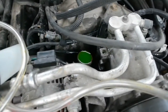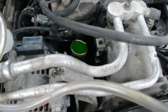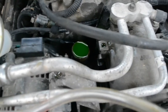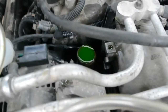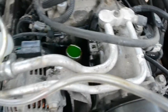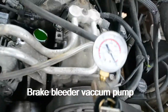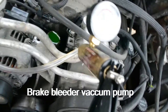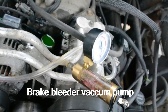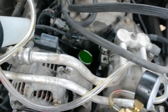I took the hoses off and put them aside. Since the thermostat is closed, it's not allowing fluid to go back into the engine block, so I have to get that fluid out. I don't want to make a mess in front of the engine, so I'm going to use this tool — it creates a vacuum, like a turkey baster — to extract the fluid.